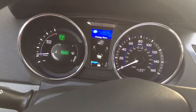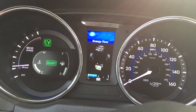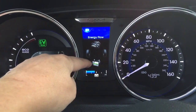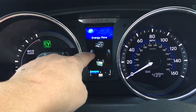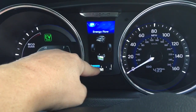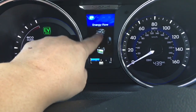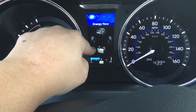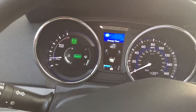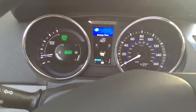A cool feature on this one is this energy flow display. When we're driving you can actually see which direction the energy is coming from — whether it's coming from the battery to the tires, or from the tires back to the battery which charges it, or from the engine. It shows you where the energy is coming from, which is a cool feature to watch.